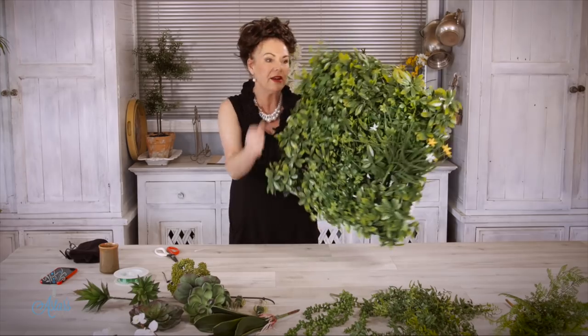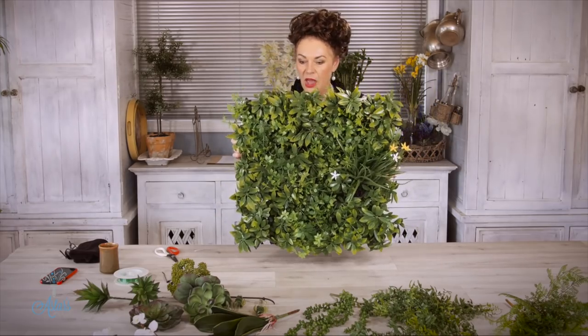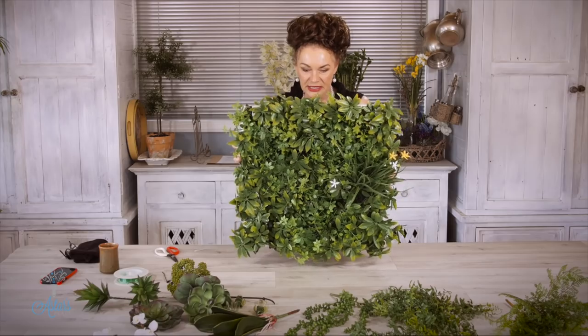Turning that around and there we have it. That's quite firm and fixed for now, so I'm pleased that I didn't nail it on because it didn't need to be nailed on.